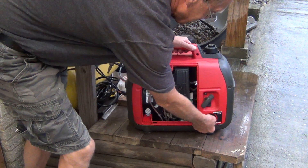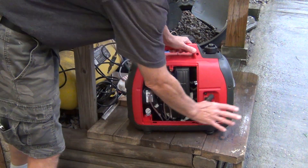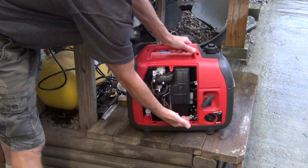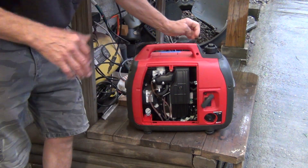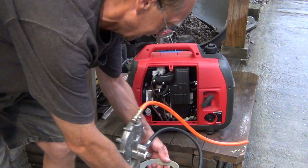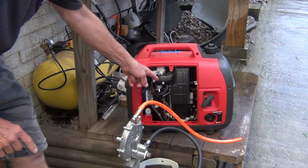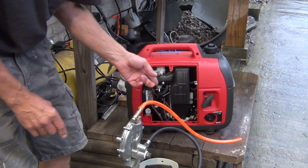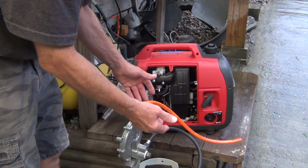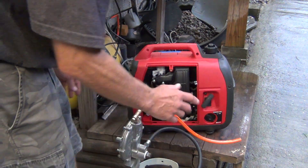As you can see, the switch has no control over the generator anymore. You have the switch for the off position when you need it. Now we need to adjust this screw up here that feeds the generator the propane. It's not as easy, but it's much easier to do it the way I'm doing it right now. Just watch and learn.